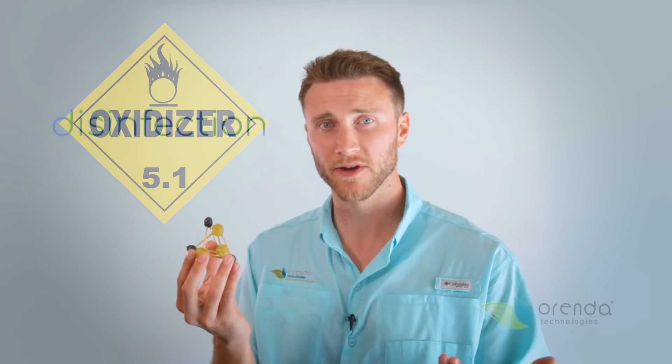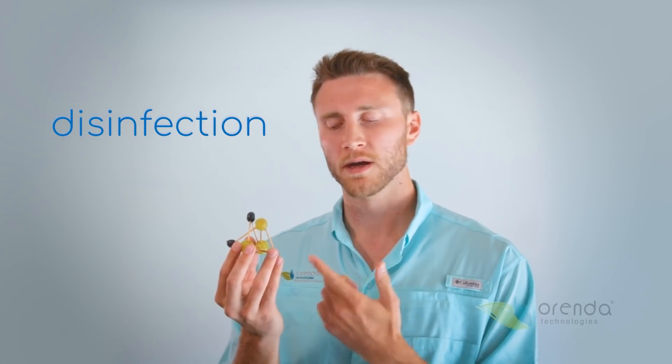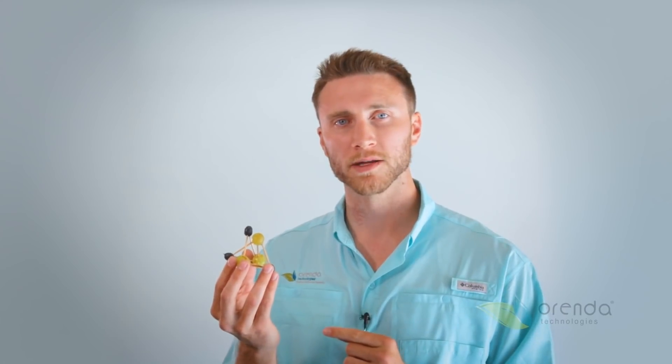Chlorine is really good at disinfection, like killing germs. It's not really good at getting rid of this. What our enzymes do is they come in there, break all the bonds, and eat all of the carbon. The result is off-gassing bubbles of carbon dioxide, which means the bather waste is out of the pool. It's not just going to get flocked together and stuck in your filter for more problems down the road — it's actually going to get it out.